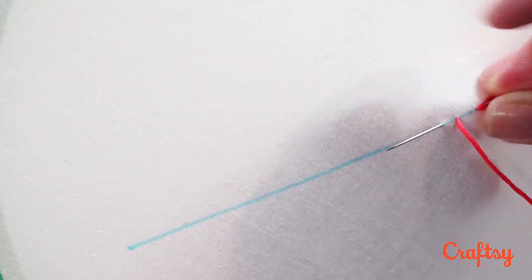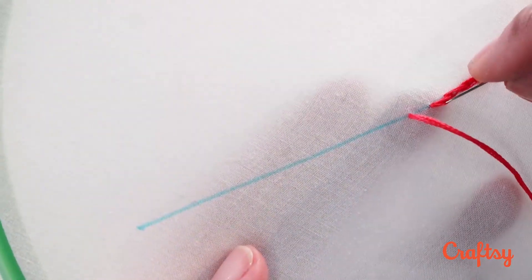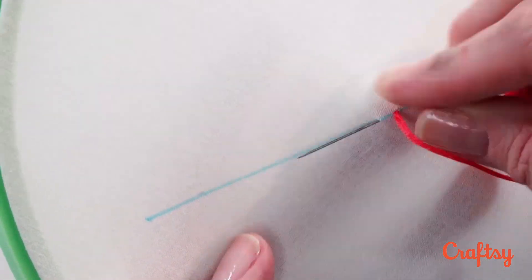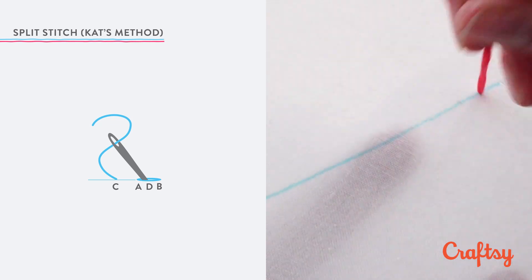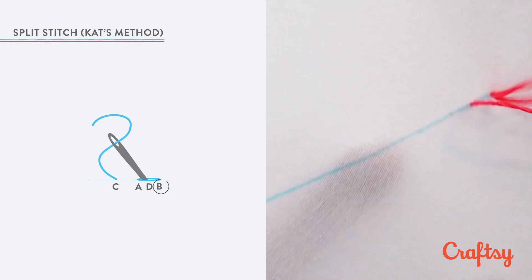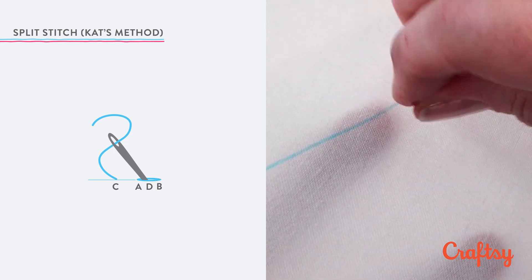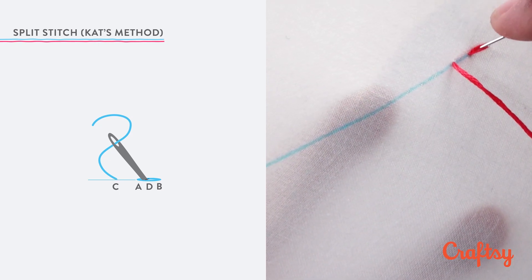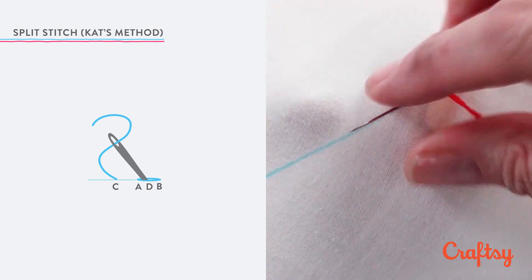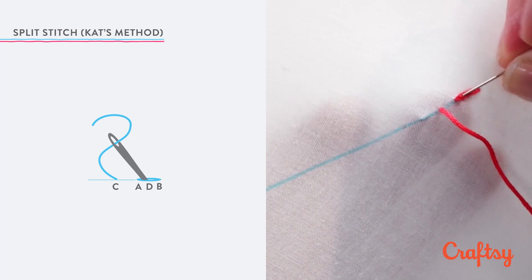I work the split stitch as what some folks call a split back stitch. It's more intuitive to me to split the stitch from above where I can see what I'm doing, rather than come in from below. I begin by making a back stitch, coming up at A and down at B, then skipping a stitch length ahead and coming up at C and down at D, splitting the threads of my first stitch from above. Bring your needle up again one stitch length beyond C and repeat to the end of the stitch line.